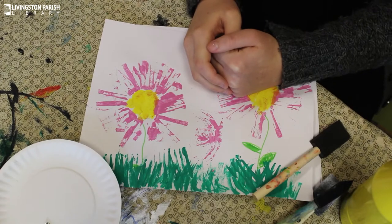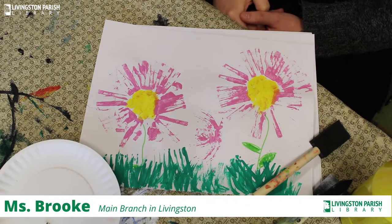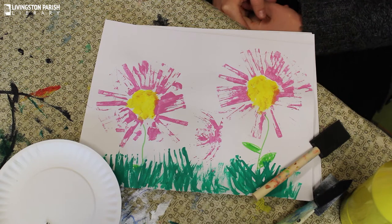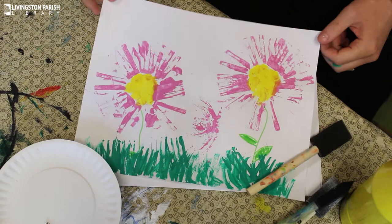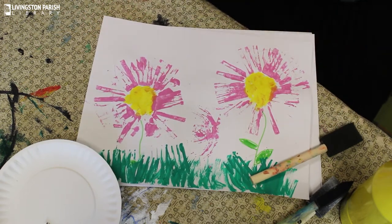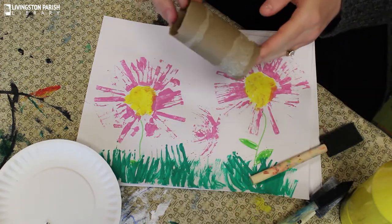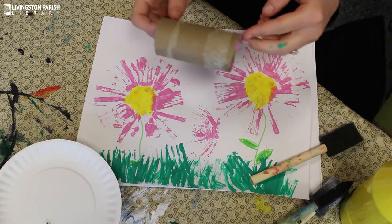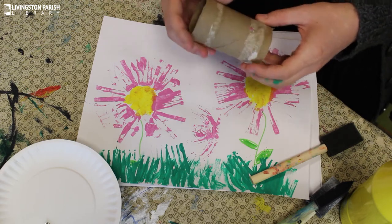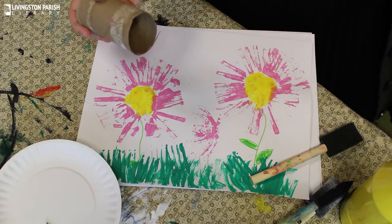Hello everybody, my name is Brooke Jackson. I am the Youth Services Coordinator at Livingston Parish Library Main Branch. For today's craft video, I'm going to show you how to paint some flowers like this with an object that you can find at home — a toilet paper roll. You can use a toilet paper roll or a paper towel roll cut shorter. It's super easy and a great craft for all the younger children to try, or even the older children.